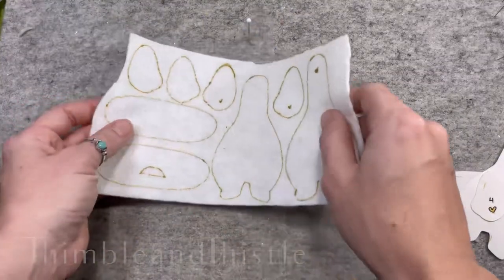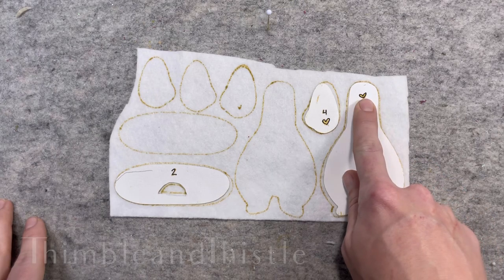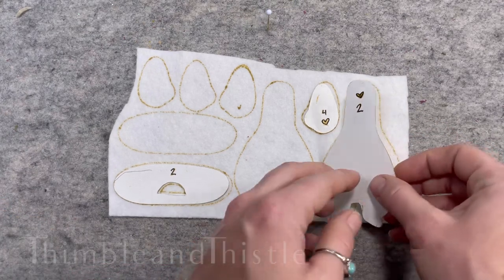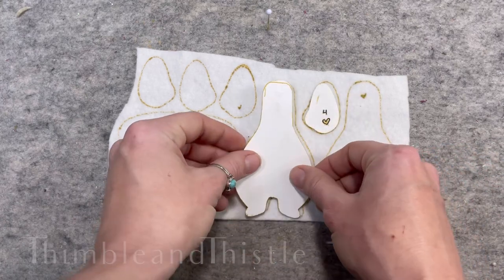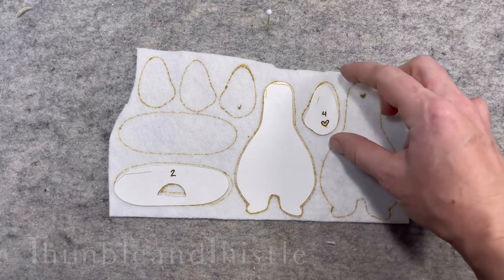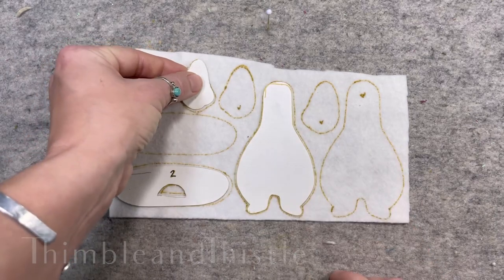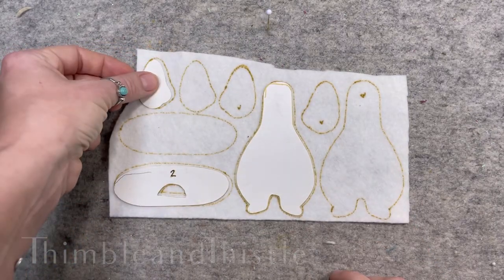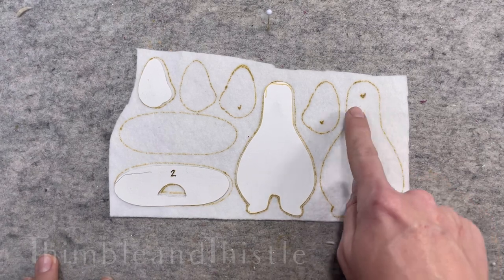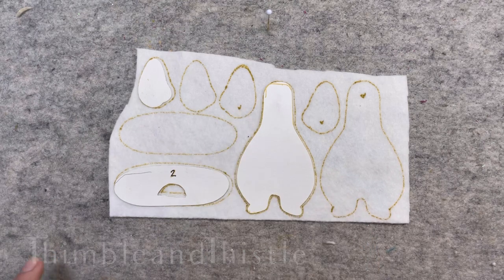Starting off with the lightest fabric, we'll be doing the body, arm, and gill plate of the doll. Starting with the body, you can see it has a little heart — that means we will need to mirror it and we will need two, so I'm going to flip it over to create one and two. For the arms we need four, and again there's a heart, so one, two, and then I'm going to mirror it for three and four to make both arms. The first time you are making the pattern, it can be helpful to add a visual reminder by adding a little heart to the corresponding pieces.